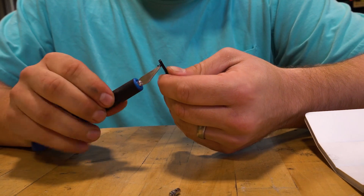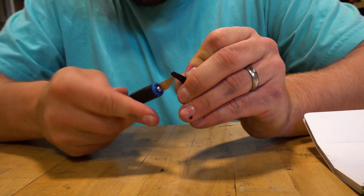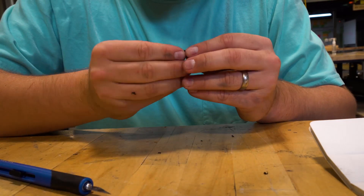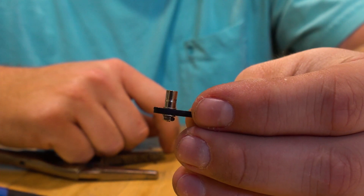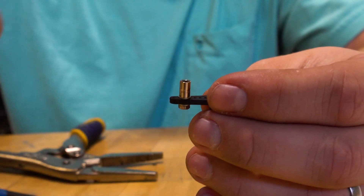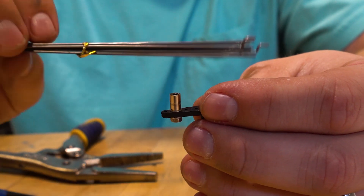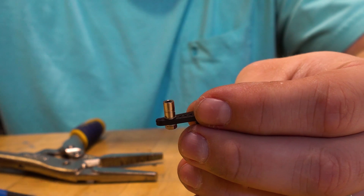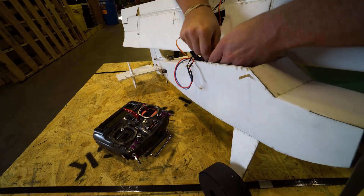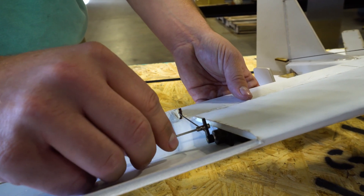Making these holes a little bigger so I can attach the servo horns. This is the servo control horn, and I'm going to use these small connecting rods to go in here — that'll connect to the flaps so I can use the servo to actuate the flaps.